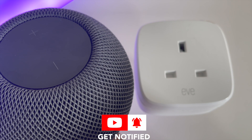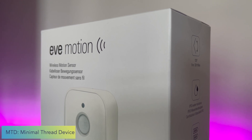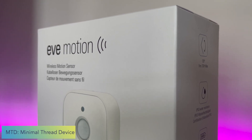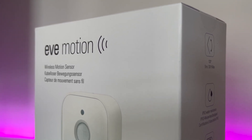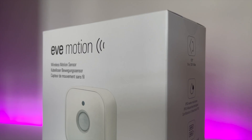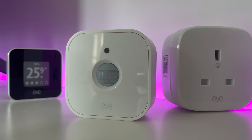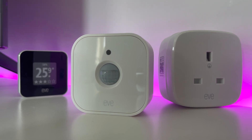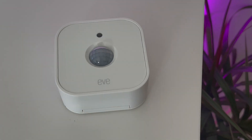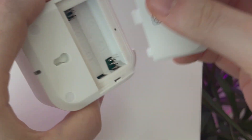You'll get especially great range if you've got other Thread devices like the Eve Energy or a HomePod mini already in your smart home — and chances are if you're using HomeKit, you probably will. It's important to note though that this is a Minimal Thread Device, or MTD, which means this device will not act as a router node in your Thread smart home. It will still get all the benefits of Thread connectivity, but it will not act as a relay for the data packets of other Thread devices.